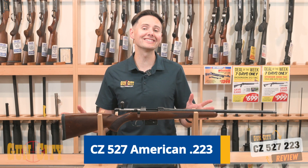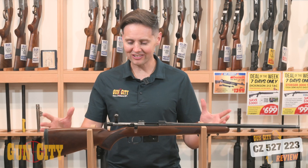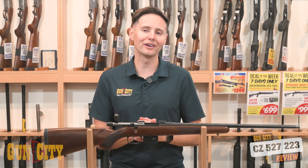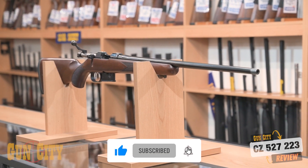Hey, welcome back to Gun City, I'm Fergan. Today we're looking at CZ's 527 American chambered in .223. This is a fantastic .223 rifle — they're very accurate, very well made, and absolutely loaded with features.